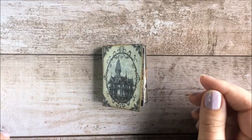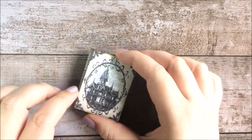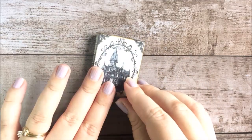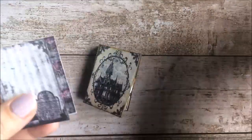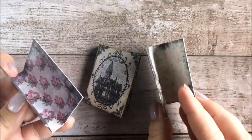Hey everyone, this is Stephanie from My Porch Prints and today I'm just going to do a quick flip through of this little mini Halloween junk journal. This was created from a kit in my shop and it comes with this cover design and it also comes with a couple of alternative cover designs so you can choose which one you like the best.